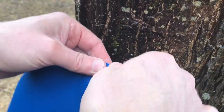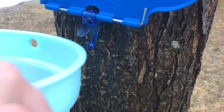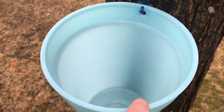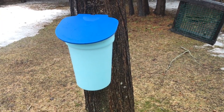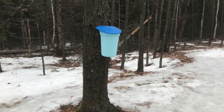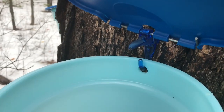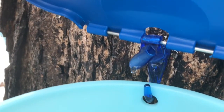So we've got that in — the little spout is in the tree. We're gonna hang the bucket on and check back tomorrow to see what we have. There's our bucket. So the sap is already dripping — look at it there. Sweet maple syrup!